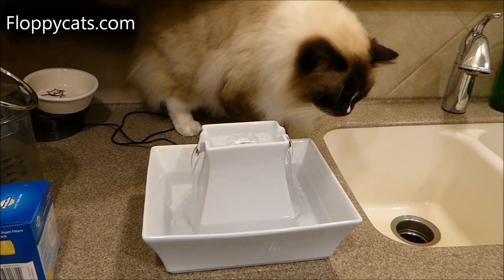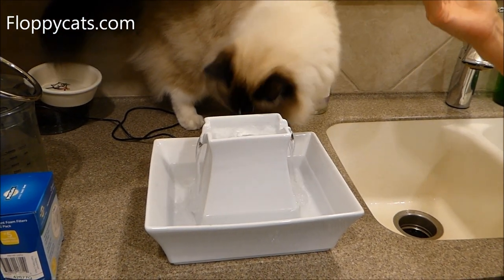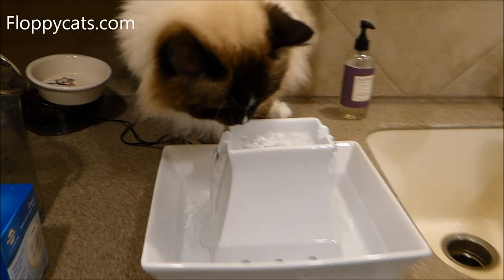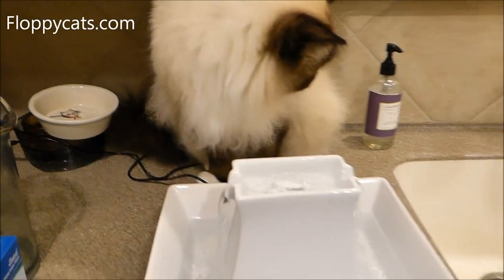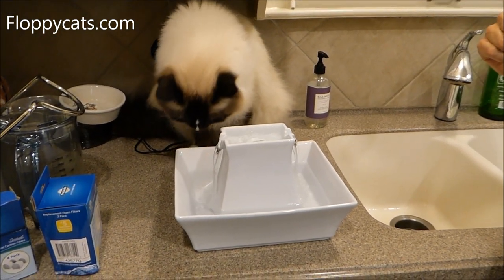The purpose of a pet fountain is that you want to encourage your cat or dog to drink water. Cats like fresh water, and typically flowing water is fresh water to them. Both Charlie and Trig have drank out of the fountain, and it's so hard to get on video.